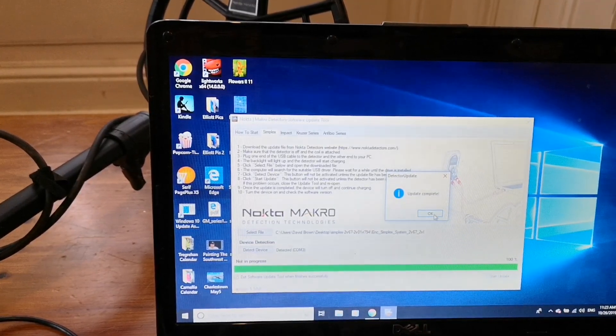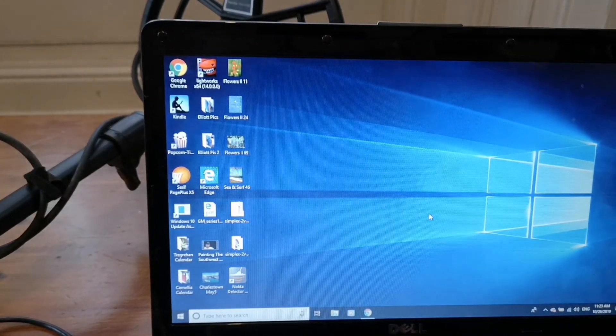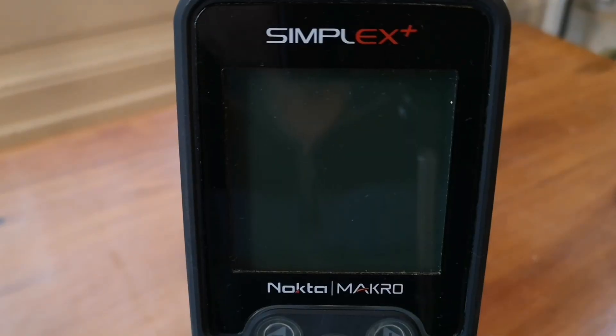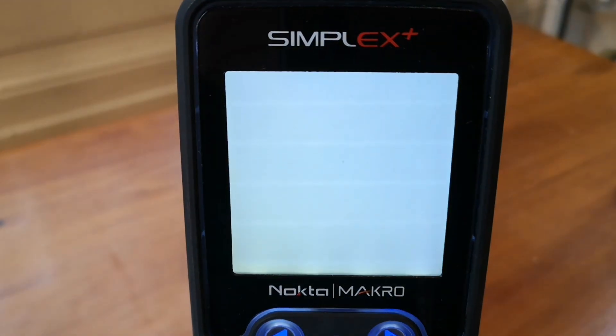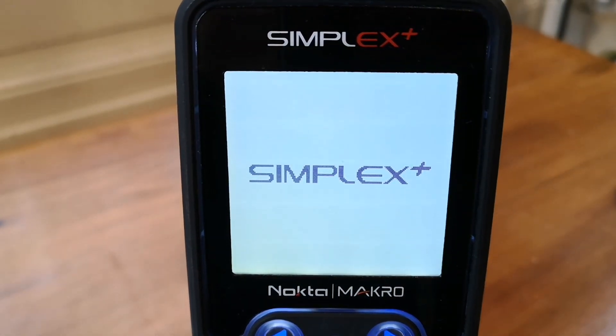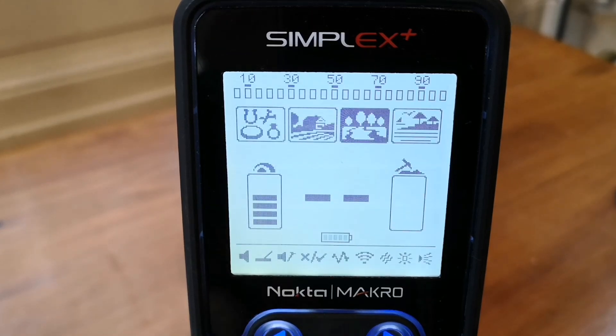It says the update is complete. Clicked okay — let's have a look at the detector. Okay, let's switch the machine on. Showing software version 2.67.